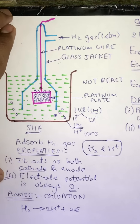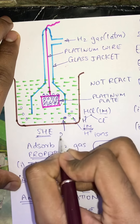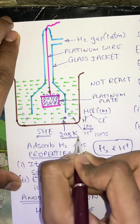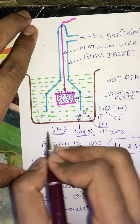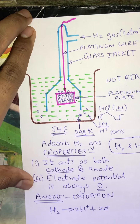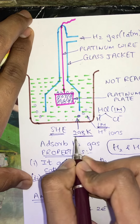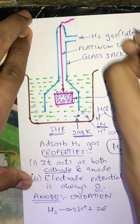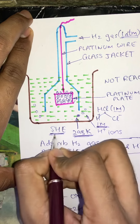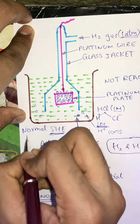One more point: the temperature must always be 298 Kelvin, which is the standard temperature. Therefore this is known as the standard hydrogen electrode because all standard conditions are applied — that is, 1 molar H+, 298 Kelvin (25 degrees Celsius), and 1 atmospheric pressure. This standard hydrogen electrode is also known as the normal hydrogen electrode.